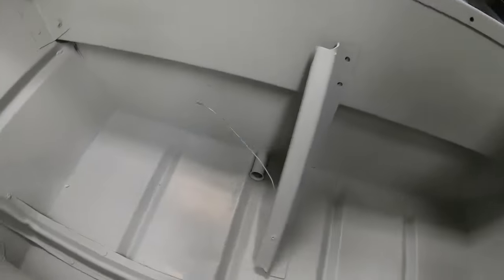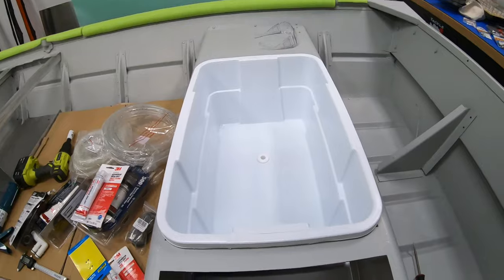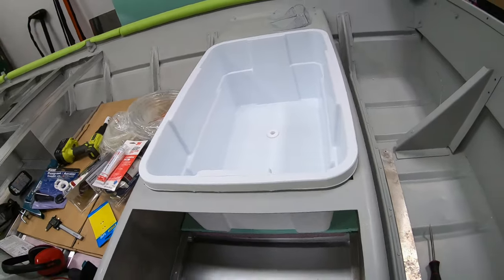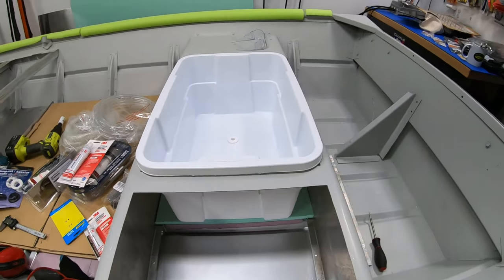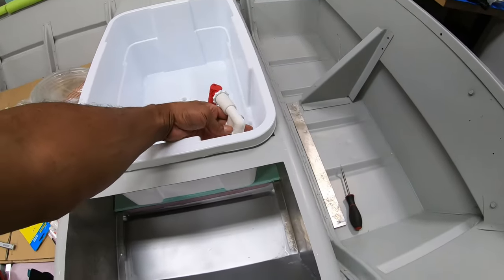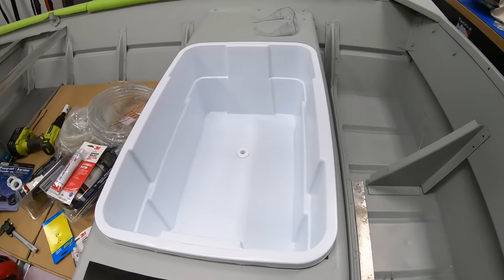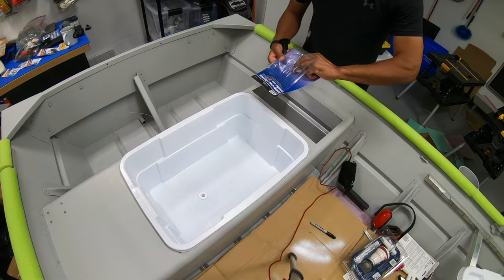Now it's time to start drilling holes — the fun part of this build. This is my first time doing a live well, so I'm going to be extra careful. I'm going to start by installing the Flow-Right nozzle recirc and pump-out aerator right up here. I'll need to mark it far enough down on the sidewall of the live well to account for the nut that locks it into place. Let me get this marked up, get my one-inch hole drilled, and get this in there — that'll be step one.